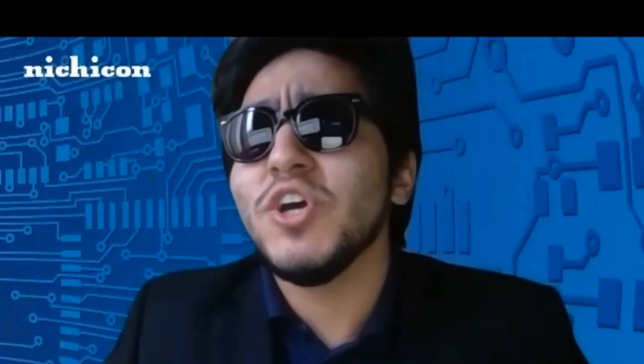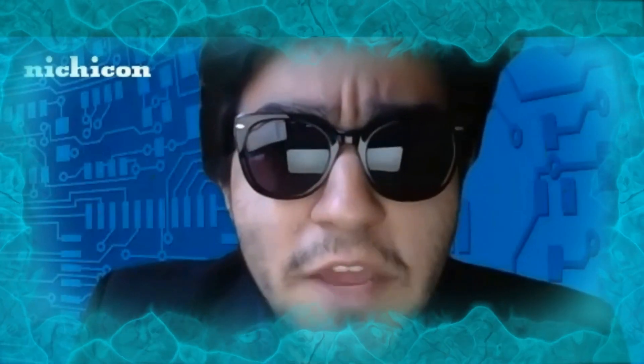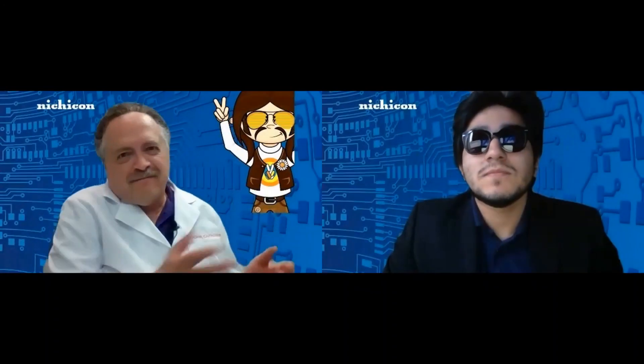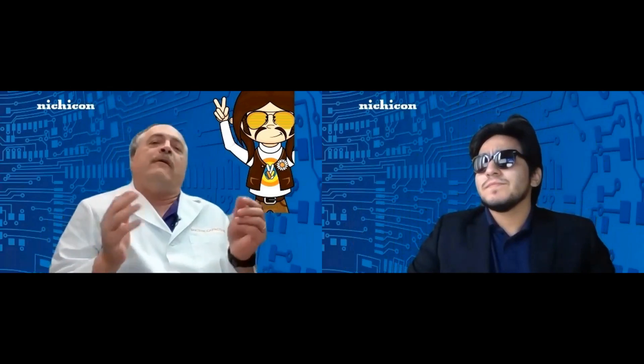Thank you, Dr. C. This is quite the setup you have. Who do I talk to about getting my own show? The 'How to Disrupt Everything' show with Professor D.